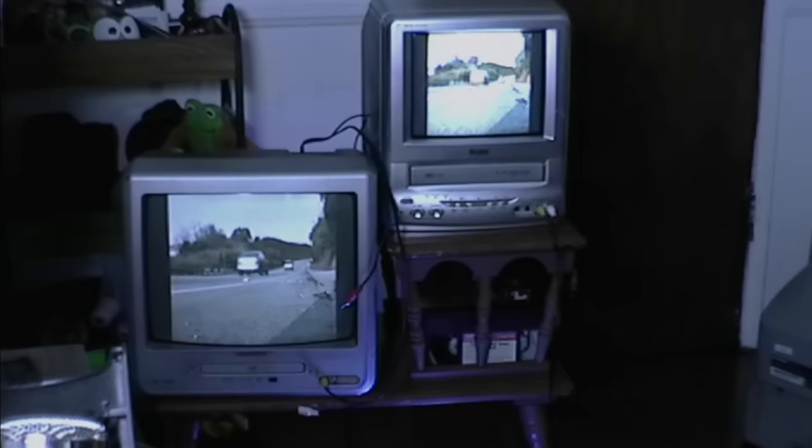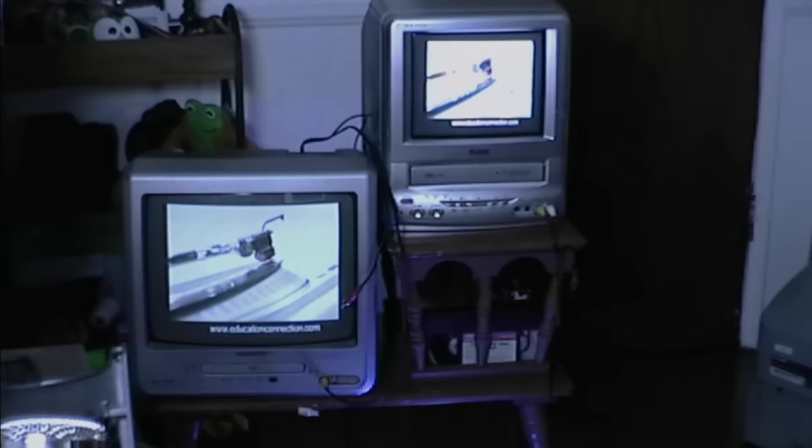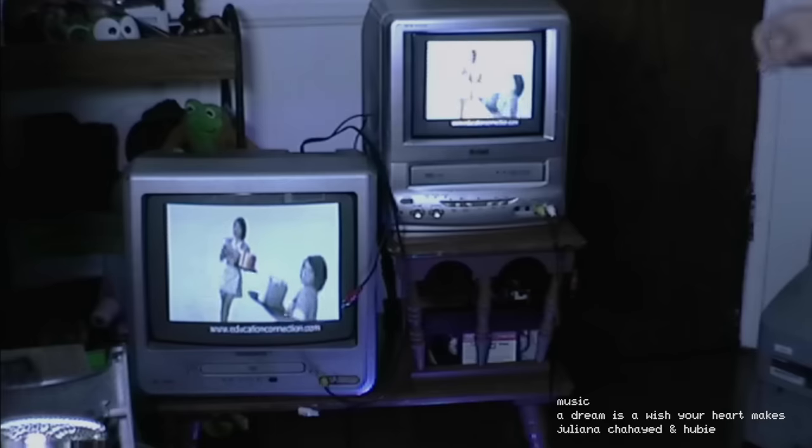Next we have this nice small RCA TV. Unfortunately the VHS player does not really work in this one — it only has audio when you put a VHS in. And this one is a Magnavox with a DVD player that does work, which is really nice. I just put on some early 2000s commercials for that extra nostalgic goodness — I think this is a Chef Boyardee commercial. The way I connected both of them to have the same thing playing is through AV cables going to the in, and there are also AV outs on the RCA, so I have more AV cables coming out of the back of the RCA into the Magnavox.